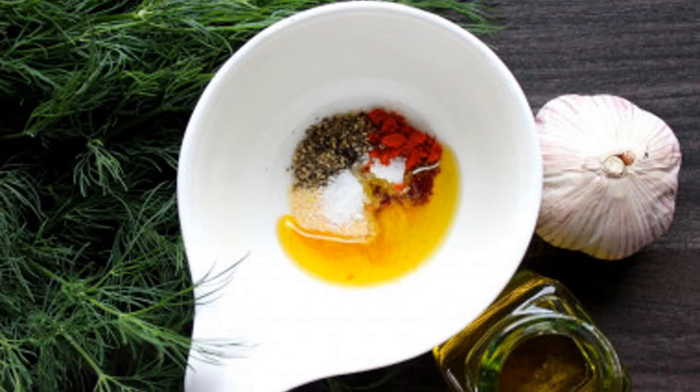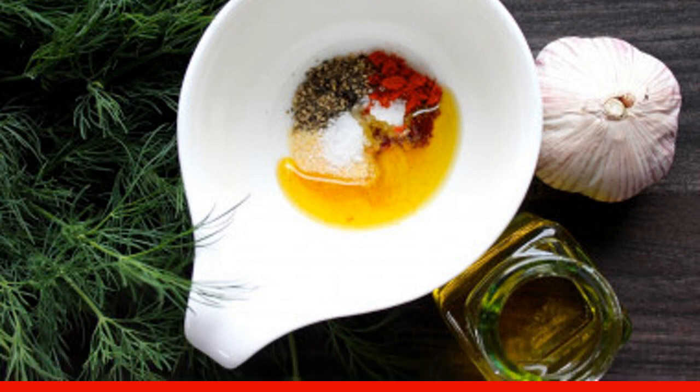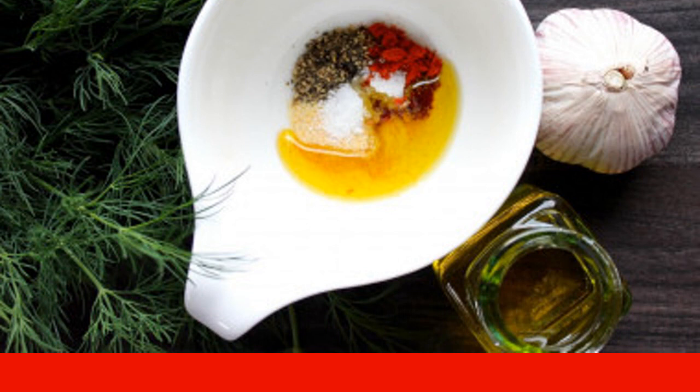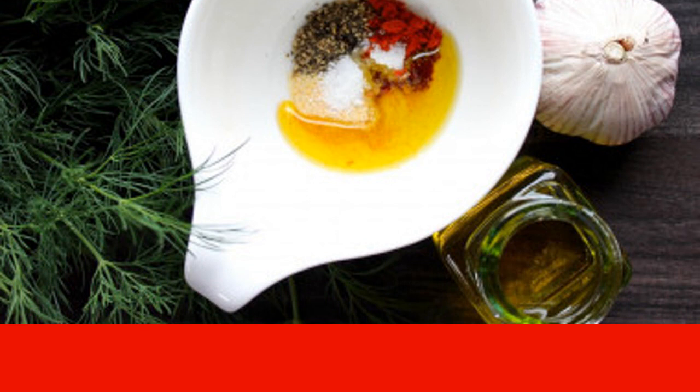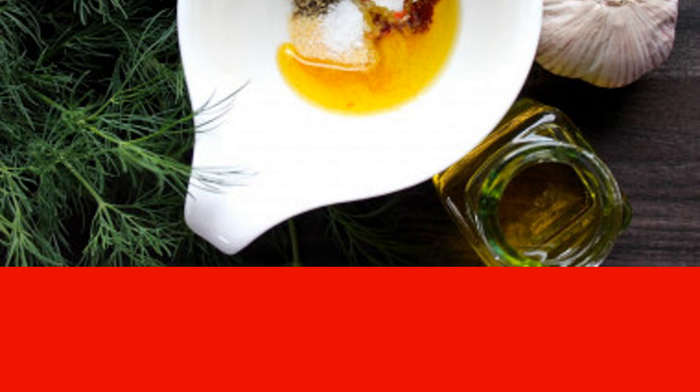Prepare the sauce for marinating the chicken. Pour three to four tablespoons of olive oil into a small deep container, add a pinch of salt, black and red ground peppers, and garlic powder to taste. At this stage, you can add your favorite spices — thyme, dry basil or oregano, curry, etc. are perfect for marinade. I took 0.5 tsp each of the spices.